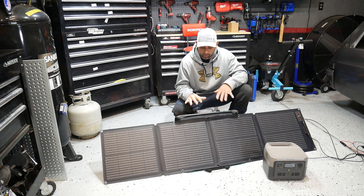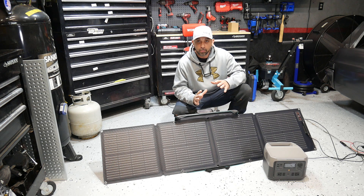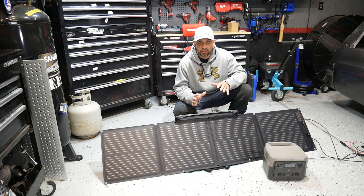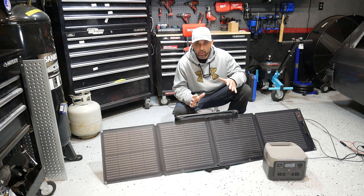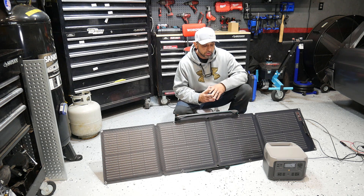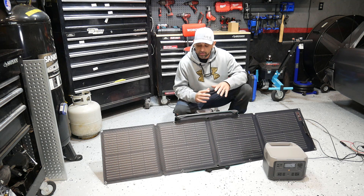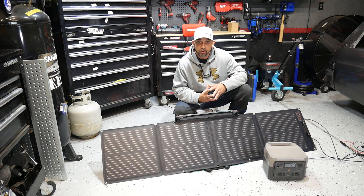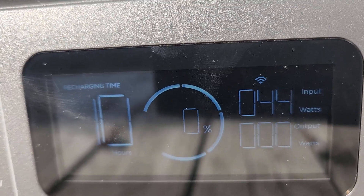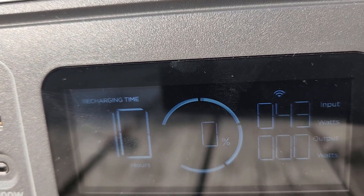As you can see, it's not hard at all — easy setup, easy takedown, real simple, not time-consuming, lightweight. Great for camping or anything like that. Now I'm going to show you some testing I did with the solar panel. This isn't going to be any technical testing — no voltage meters or anything like that. This is real-world: your average person buying one of these power stations and a solar panel, using it outside to charge the station.